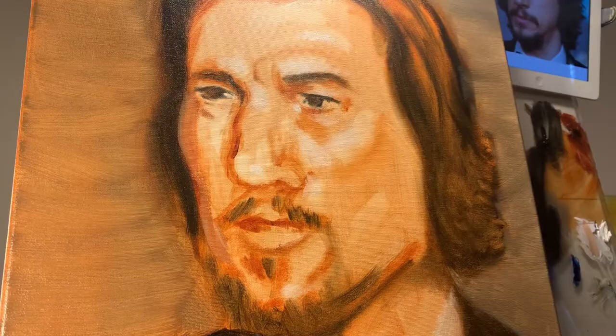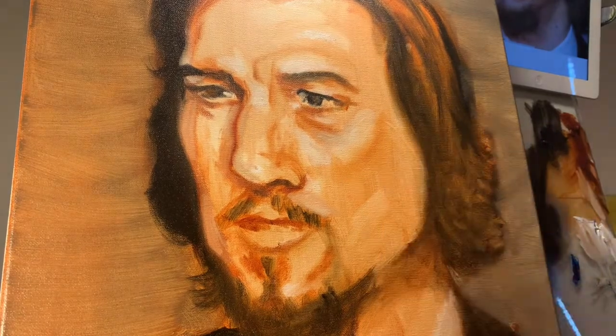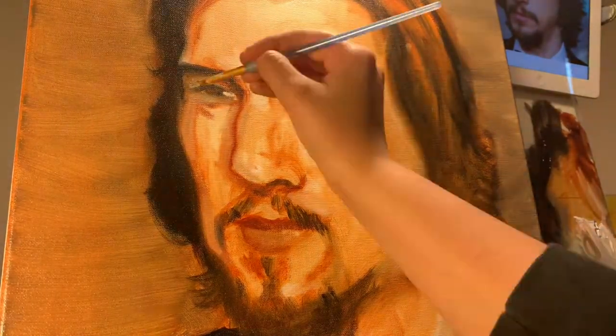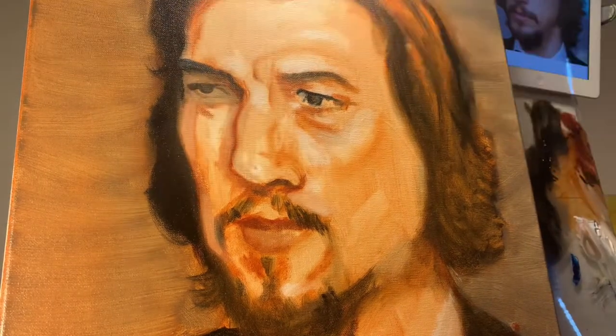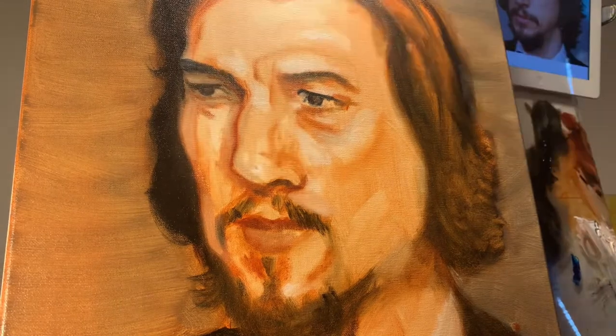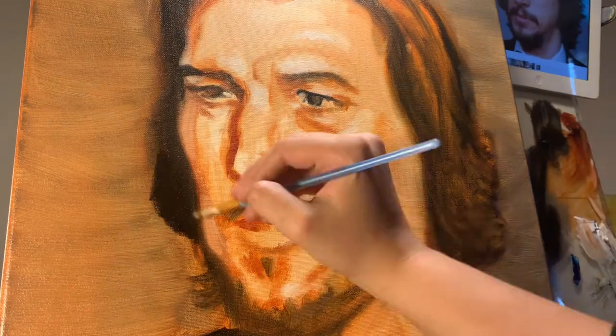Here's another reference photograph — see that jawline and how it's more of an angle than what she has. She's working on correcting that jawline now. The eyes also need to be moved a little — the left one specifically. The great thing about oil paint is you can just smudge it out because it's wet and repaint it right back in, so she just repositioned and moved it up a bit.